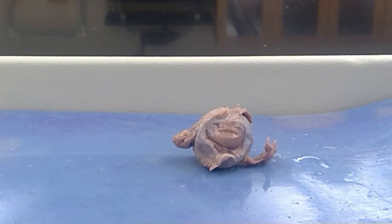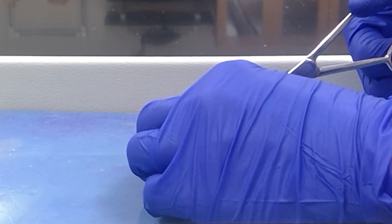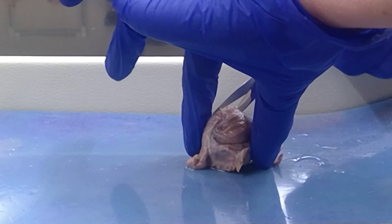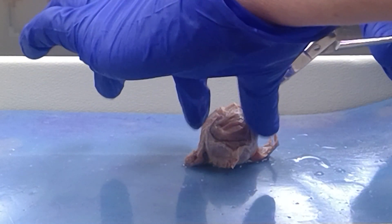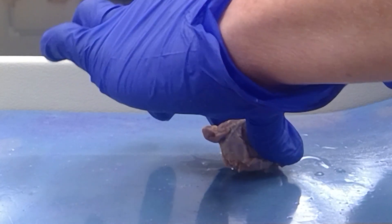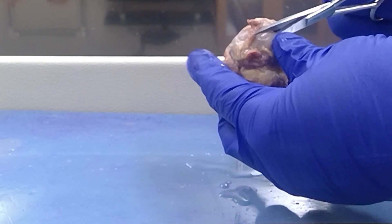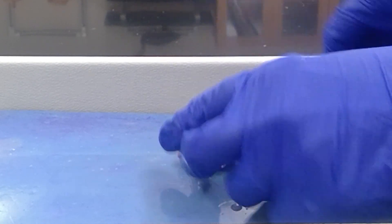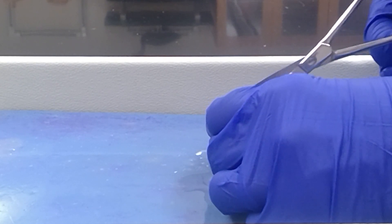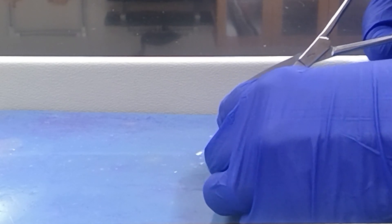Now I'm going to cut into the sheep eye and open it up. Bear with me for a while. All I'm doing is cutting a circle to separate the anterior eye from the posterior eye. I'm just separating the anterior portion of the eye from the posterior. Here I'm going to flip the anterior portion down, cutting through the sclera, some orbital fat, and those extrinsic eye muscles that I just talked about.